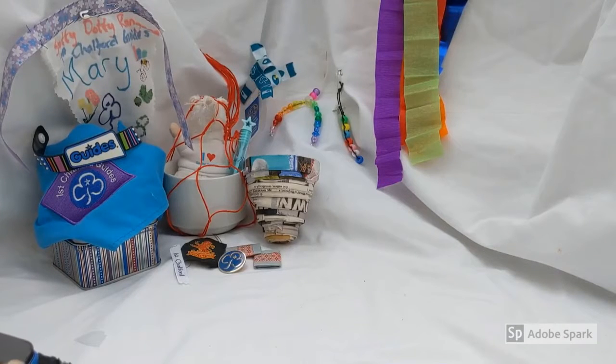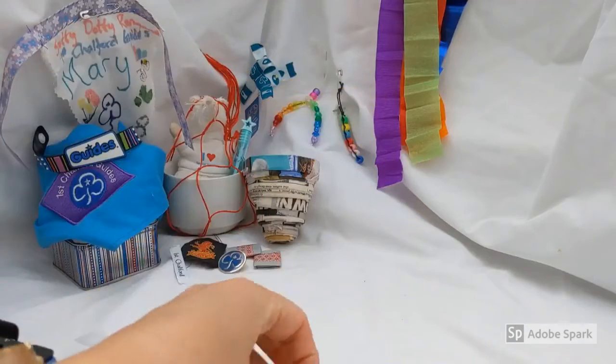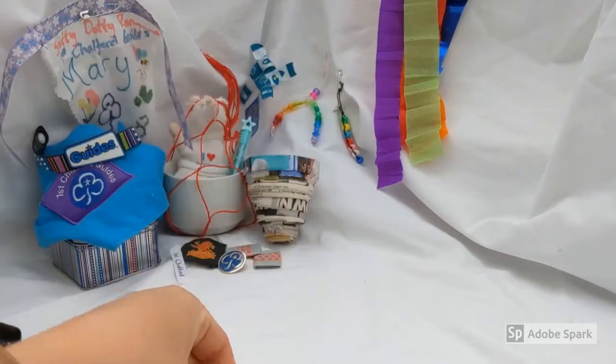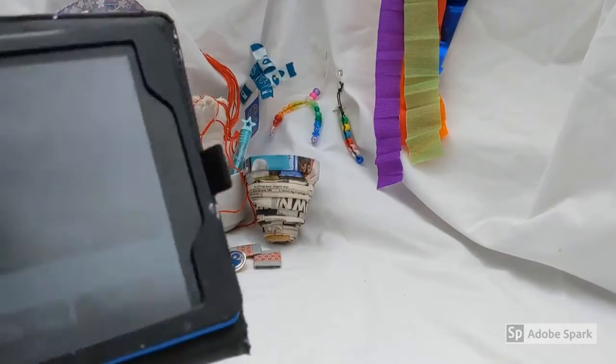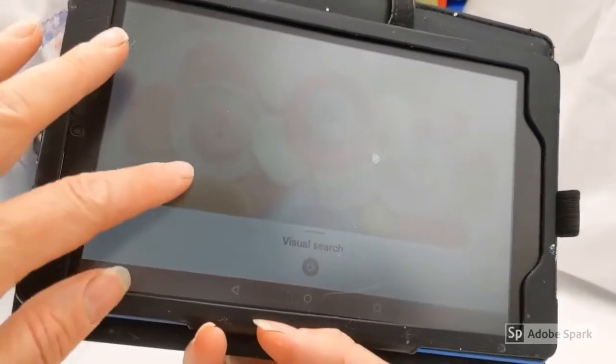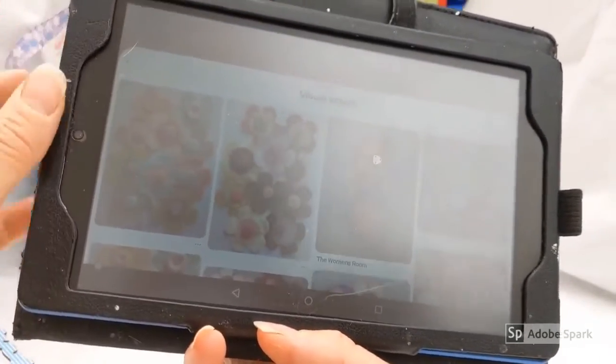Welcome back to First Chalford Guide Cupboard. This week we are going to use — if you're in our First Chalford Guides, you'll have received a little felt bundle with a safety pin and a piece of thread attached to it. We're going to make those into some felt flowers, and they will look roughly — very roughly — like this. Here we go.